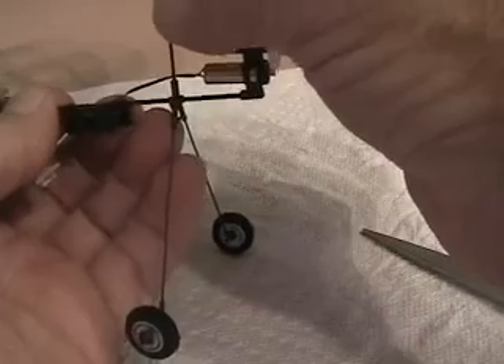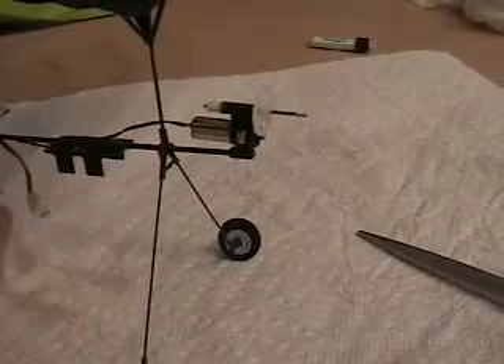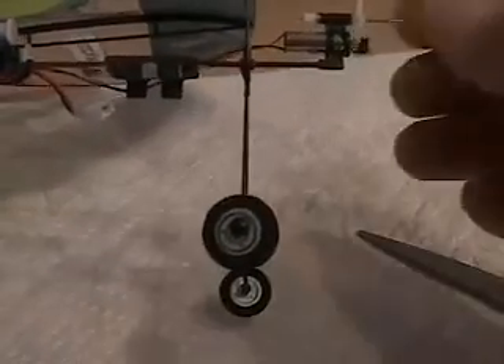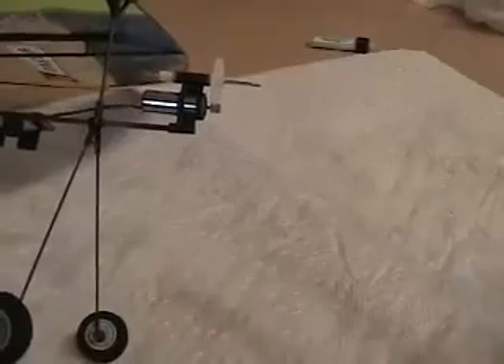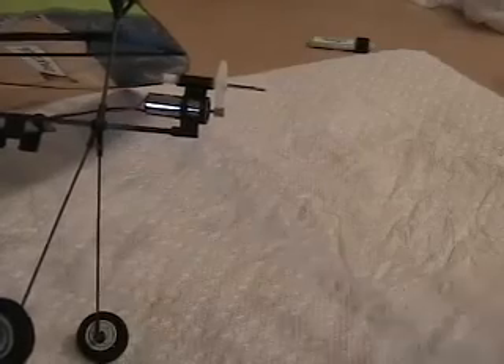After replacing the landing gear, take your wing assembly and slide it back into the hole, then tack it with CA adhesive. Then just come back in here and tack the motor — put a little adhesive right there, just a little drop here and there where you want it.